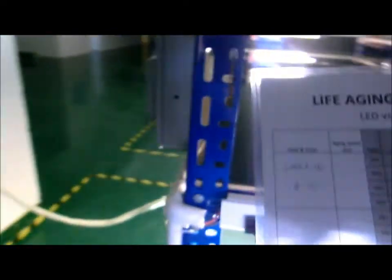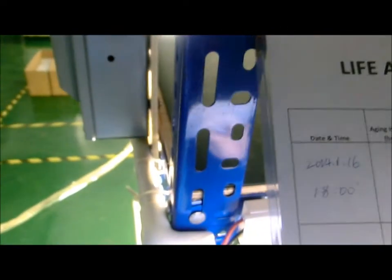By the way, you can see my showroom — that's all my stuff. That's what we do here: just floodlights and high bays. And this is my factory.